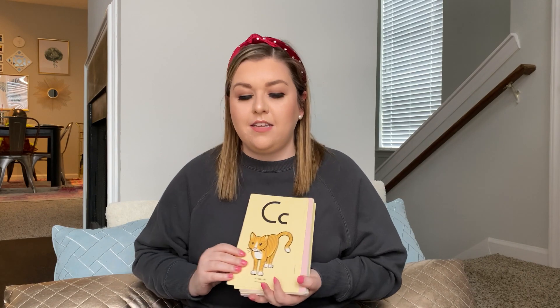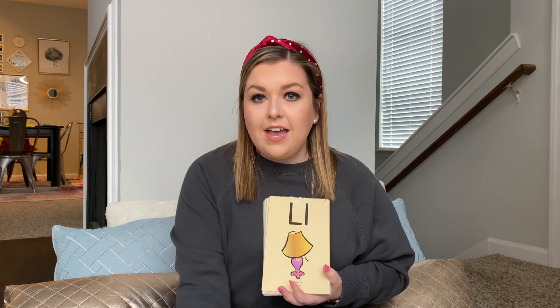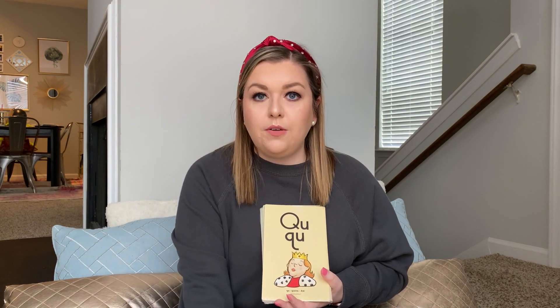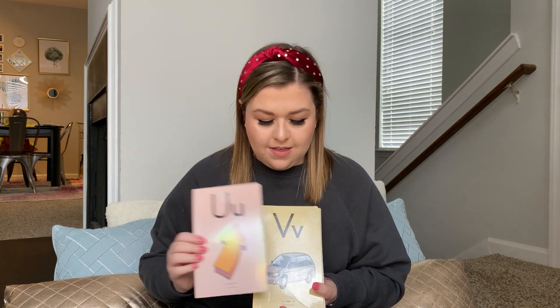A, apple, A. B, B. C, K. D, D. E, E. F, F. G, G. H, H. I, I. J, J. K, K. L, L. M, M. N, N. O, octopus, O. P, P. Q, Q. R, R. S, S. T, T. U, up, U. V, V. W, W. X, X. Y, yellow, Y. Z, Z.